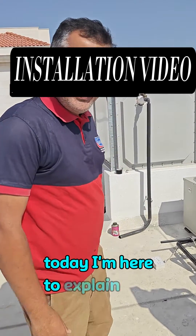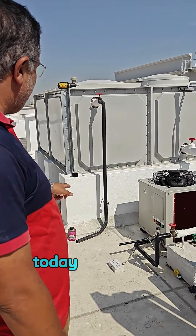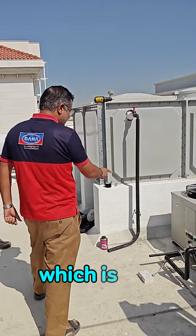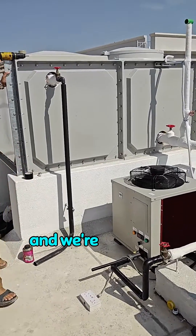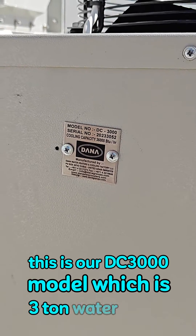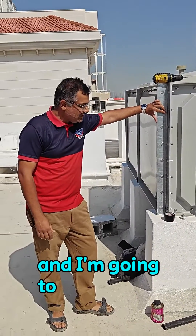Today I am here to explain how simple the installation of our Dana water chiller is. Our team is here to install a water chiller, which is the DC3000 model, and we are installing it with a GRP tank. This is our DC3000 model, which is a 3-ton water chiller. The installation is going on and I am going to explain the steps briefly.